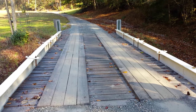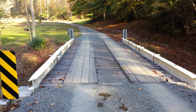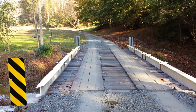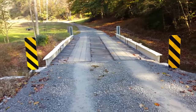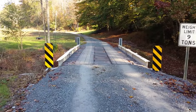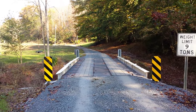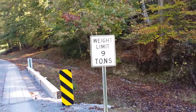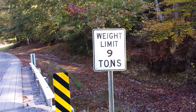It's fairly durable — not out of the question to get 10 to 12 years of service out of this before a new deck will have to be put in place. We did have it inspected by state inspectors. The original structure was a three-ton structure, and as you can see right here, we went from three ton to nine ton — a substantial increase.